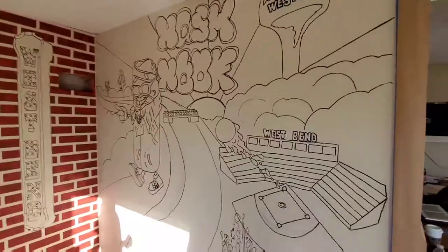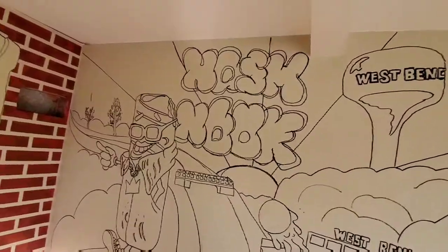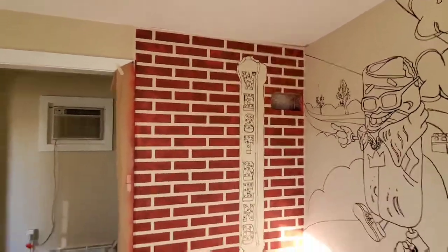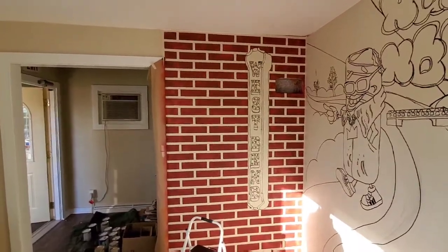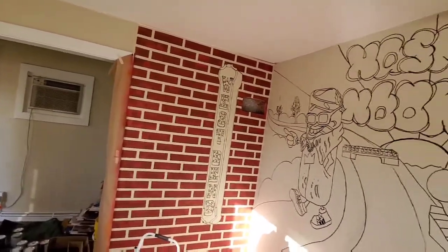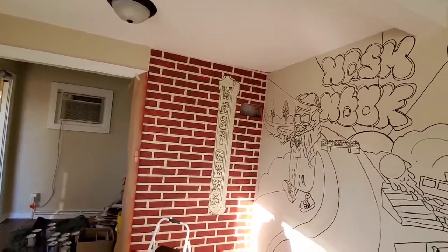That's the end of day one. We've got a black and white outline on here — the OG burrito, Nosh Nook, the West Bend sign. That's Nate's specialty: the brick that he's famous for, done with spray paint. Tomorrow we'll come in and start filling the color in on this. We'll be back.